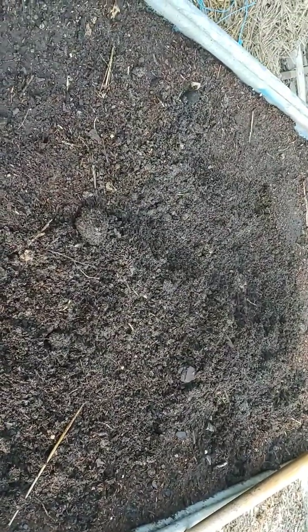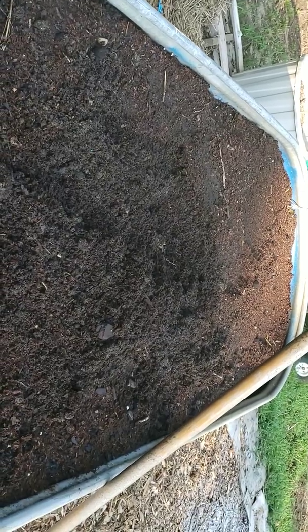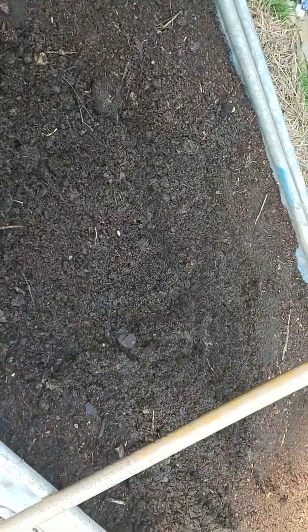I guess I packed it pretty good, but we'll see over the next month, I guess. I dug that up because I also went and got some compost out of my compost bin and I made sure I put some life in here. Like Lead Farmer 73 says, I got some worms and put some of their dirt — the worm castings and such — in here.